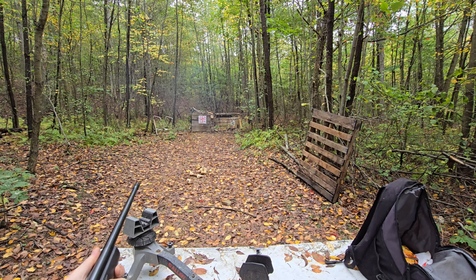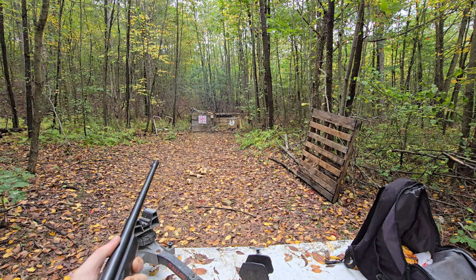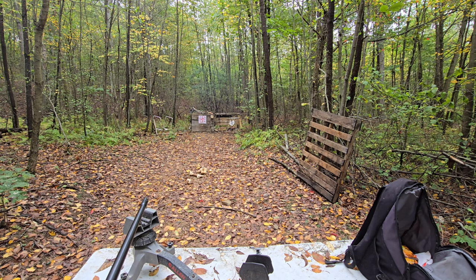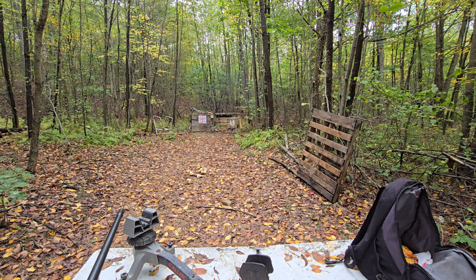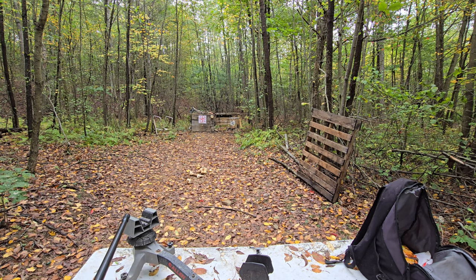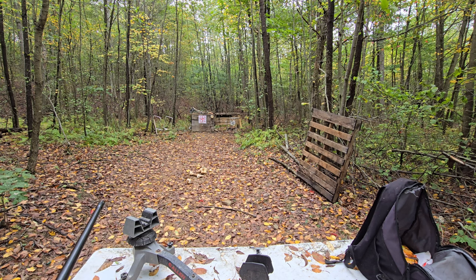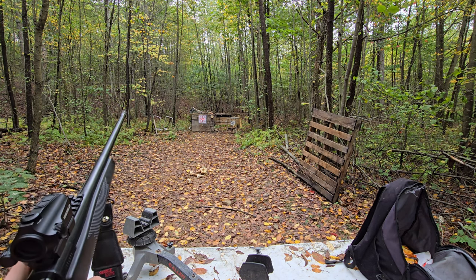That must be some kind of different incendiary round — my other ones you get a big plume of blue smoke, so it must have a different incendiary compound. But my god did that hit hard. I think it still hit that deer target pretty hard. Let me dig out another silver tip and we'll shoot the steel plates.